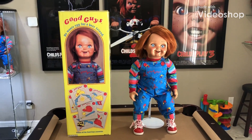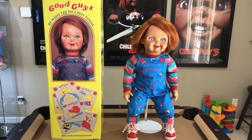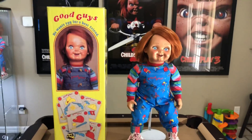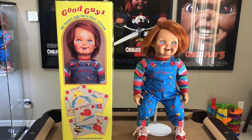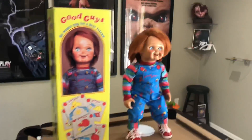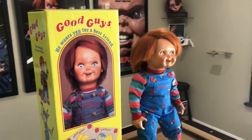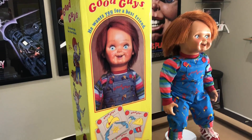What's up YouTube? Hard Pops to Rush back at you with another video. I've been getting a lot of requests about doing a review video for my Good Guy doll, so since I got so many loyal subscribers out there, I want to do my Good Guy box review video too. So let's start with the Good Guy box.